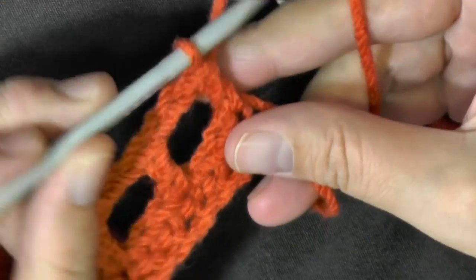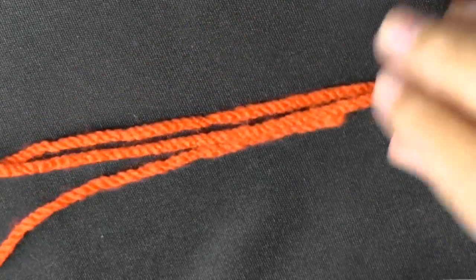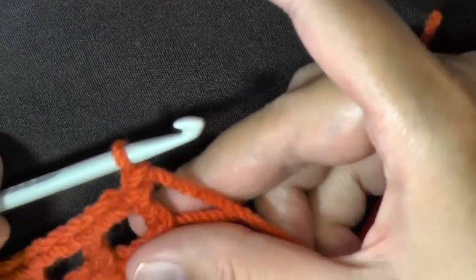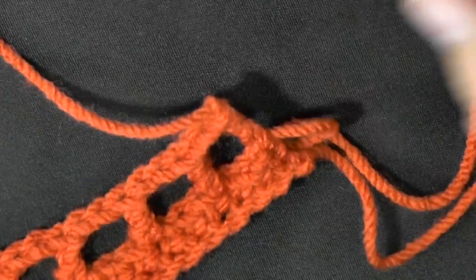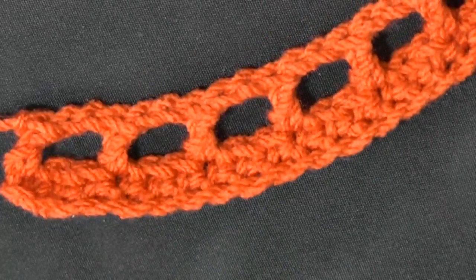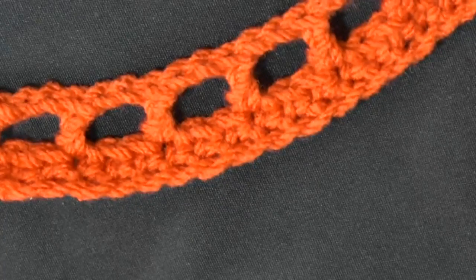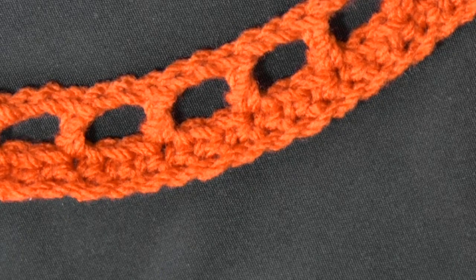When you get to the end of your row, you want to chain one and then cut your yarn, leaving about the same length as the others. Then pull up your loop and tug on it to tighten. Now you're still working with the right side facing you, and now you're ready for your secondary color. Let me get this main color out of my way and get my secondary color.